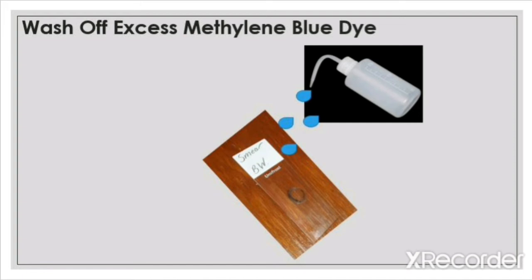You want to direct the water to the top of the smear and let the water run down the surface of the slide. You do not want to directly hit the smear with water, as this could cause the bacteria on the slide to splash off and onto other surfaces, which would contaminate them.